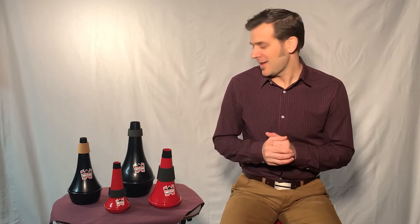Hi, I'm Rich Galimi, owner of DF Music. I wanted to talk a little bit about practice mutes and travel mutes, what are some of those differences, and what are the benefits of the Dennis Wick mutes.